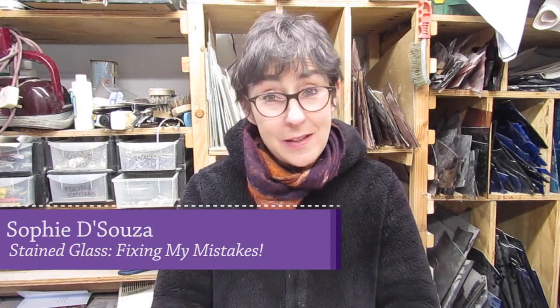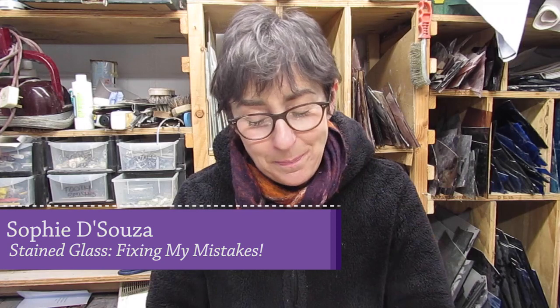Hello, Sophie D'Souza here, Sophie Steinglass. Thank you for joining me. I have noticed that you quite enjoy the videos where I basically cock it up and do it wrong.